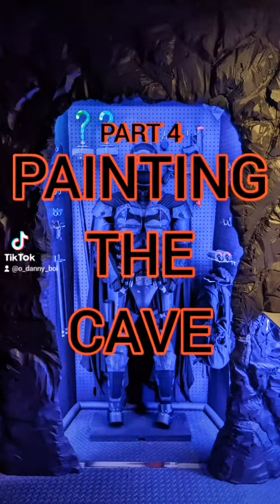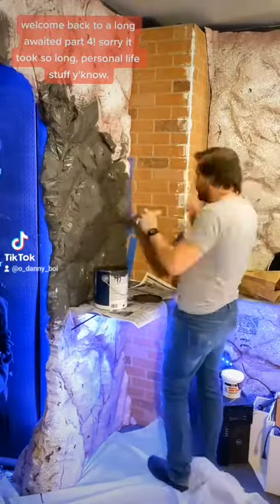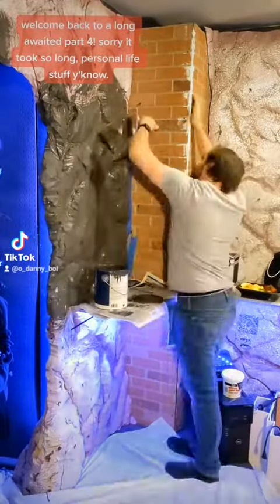Can't record a voiceover. Welcome back to a long-awaited part — sorry it took so long. Personal life stuff, you know.